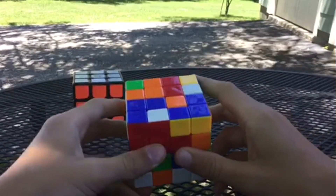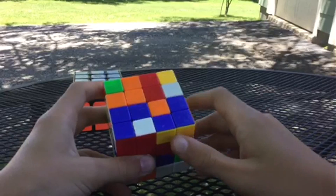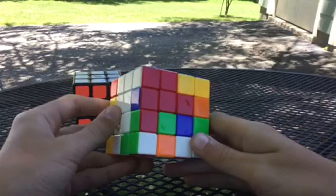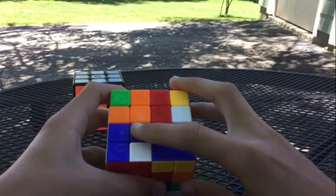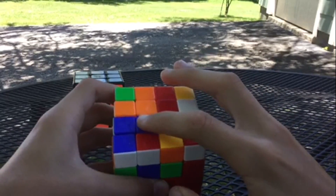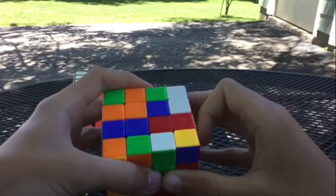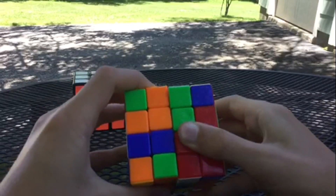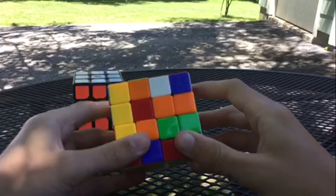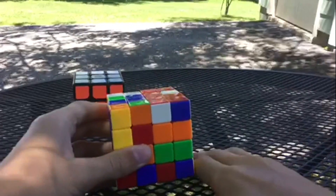Now we're going to solve the blue center. Have the white facing the left and the yellow facing the right, with the blue side on top. Here is one blue centerpiece. Find another blue centerpiece and get it into the top left position. Rotate it up out of the way and bring it back down. If they end up diagonal, rotate so they come together, then you have a bar on the left. Find the next two blue pieces.